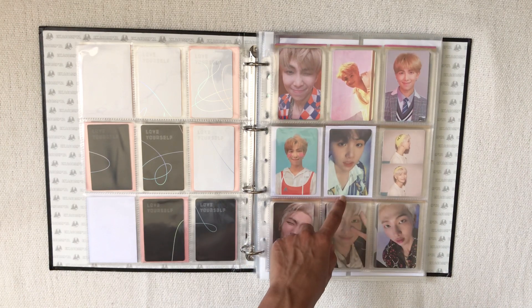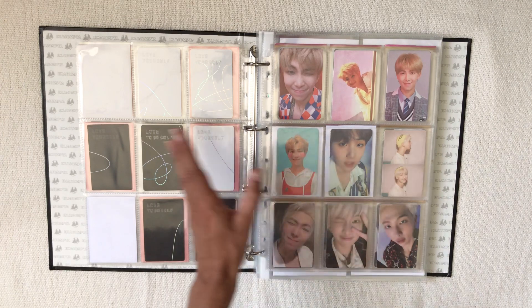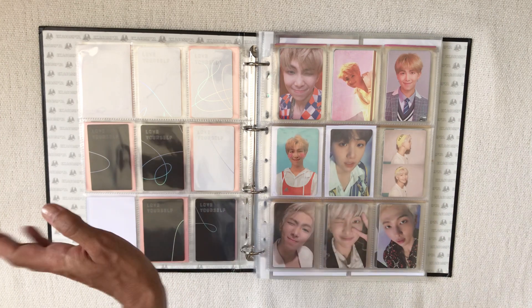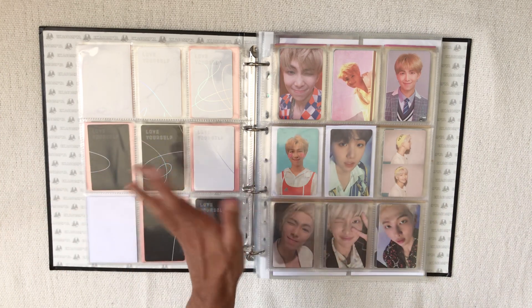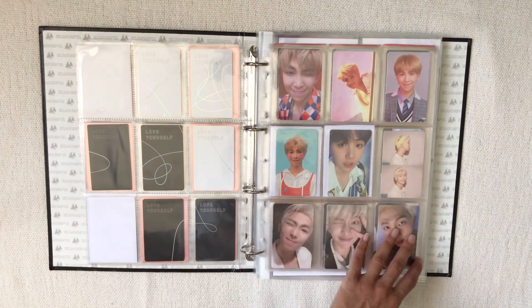Then we have Love Yourself: Answer and Persona, with Yoongi's Persona PC in the middle because it's the first BTS photocard I pulled — well, technically it's Jimin's Y PC, but I sent that to my best friend Melanie. I pulled Yoongi's like two minutes later so it still counts.